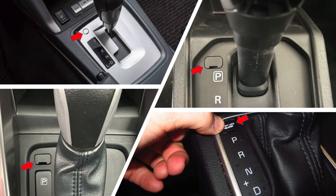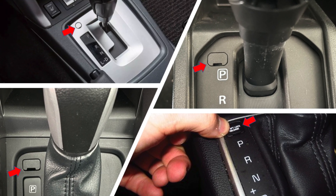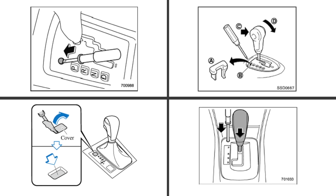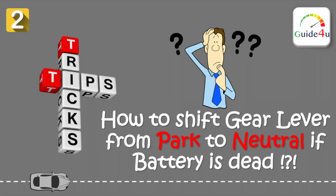Please note that the location may vary from model to model. Refer to your owner's manual or your car dealer for the specific location. It is very important to know such information, as you never know when these tips come in handy.